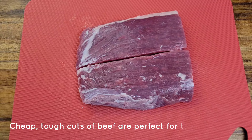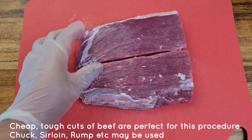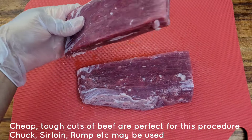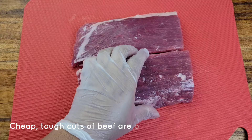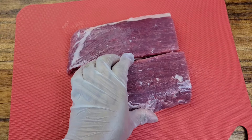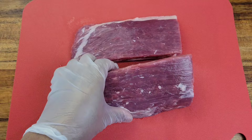Hi foodies! The first thing you want to do is get your cut of beef — and yes, it can be a cheap, tough cut because you're going to tenderize it anyway. I'm using a flank steak. It's partially frozen, and while flank isn't super tough, I'm going to show you how I velvet the flank anyhow.